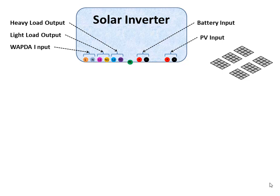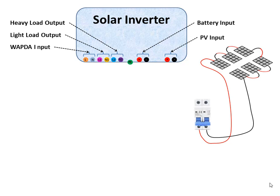If the connection is in series configuration, then connect the negative line of a PV panel to the positive line of the next PV panel and connect all panels in this manner. At the end there is only one positive and one negative line left, which will be connected to the PV input terminal of the inverter through a 16 ampere DC circuit breaker.